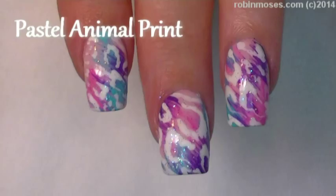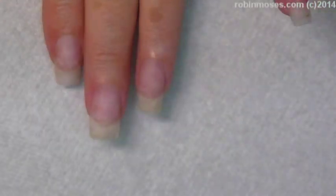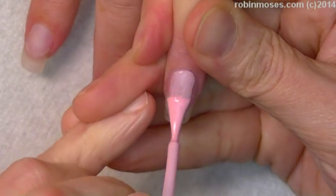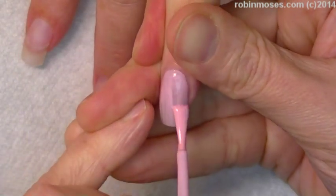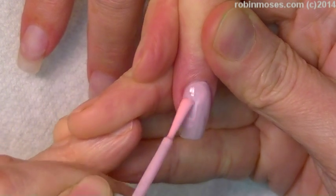Hi, this is Robin Moses and I'm going to do a three nail tutorial with Evil Client. I'm starting out with Tickled Pink by Wet n Wild and I'm going to paint two coats of this, and I will meet you back.